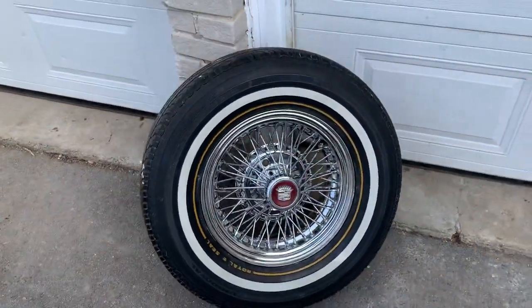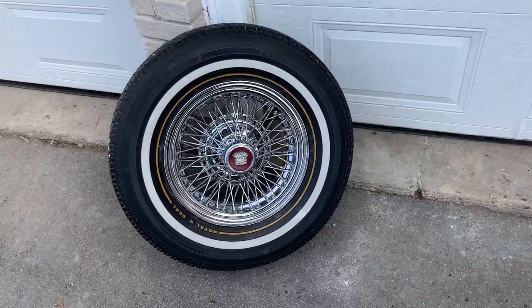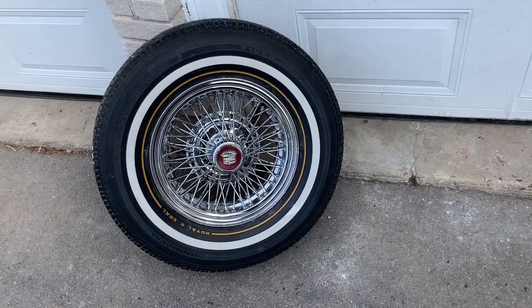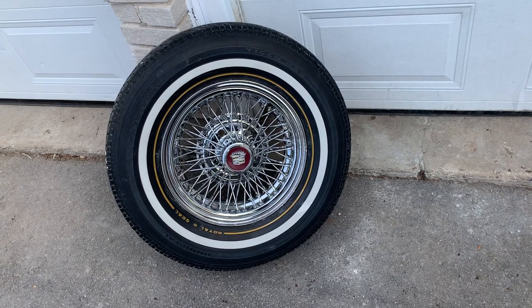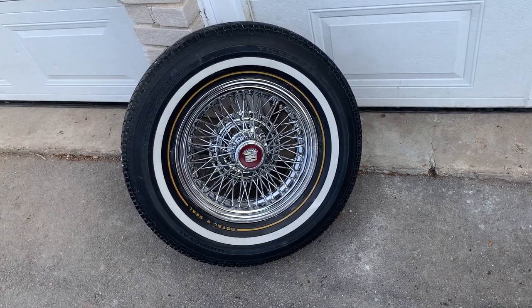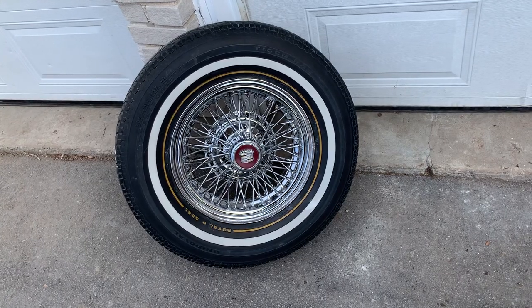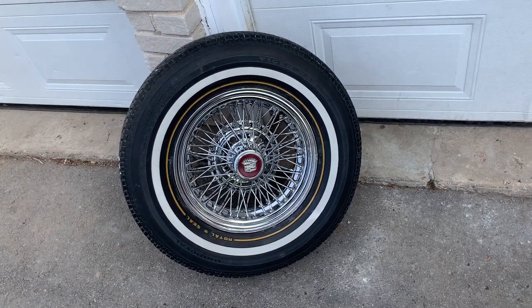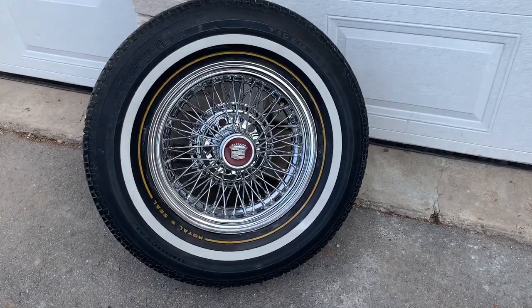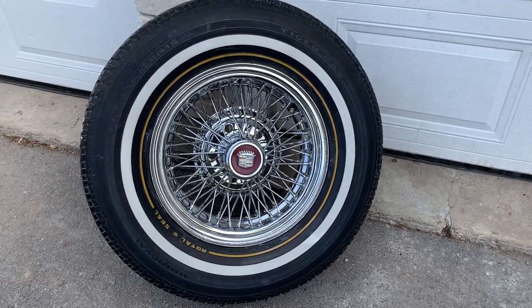Thank you all for watching. I'm going to show you the complete car probably within a week. It'll take some time to detail the '82 after the paint shop — it's going to be dusty from sanding. So I'll clean the car in and out, detail it, put the true spokes on, and get it ready for the big reveal. Thank you all for watching — I'll see you down the road.